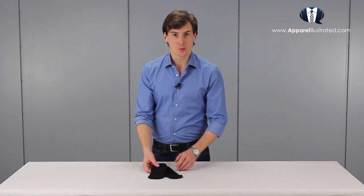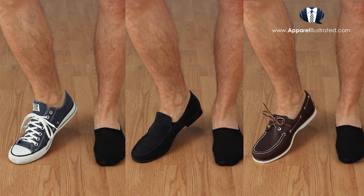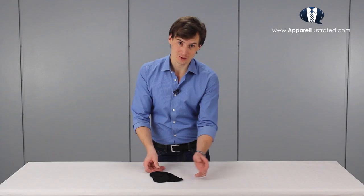In this video we're going to start with liner socks. These are basically socks that you would wear inside low-build shoes like loafers, sneakers, or boat shoes. These socks are for a number of reasons a good alternative to going sockless, which is a renowned casual look.